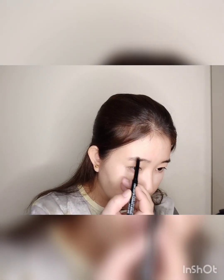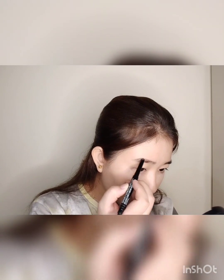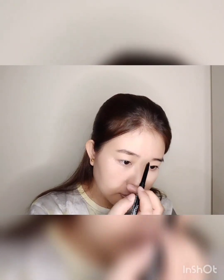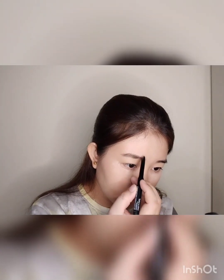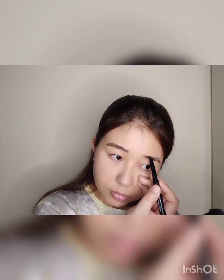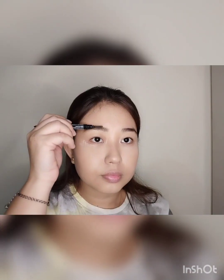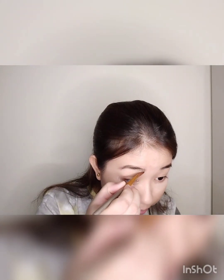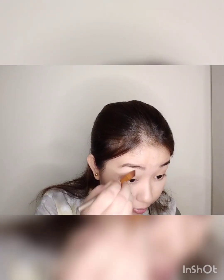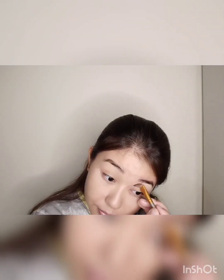After that, I will use a Wet n Wild Eyebrow Pencil to fill both brows. I am very concerned about my eyebrows — they look very odd — so I try to make them equal. Then I will use a small brush with concealer plus foundation to clean up the edges and erase any unevenness. Okay, eyebrows done, guys.